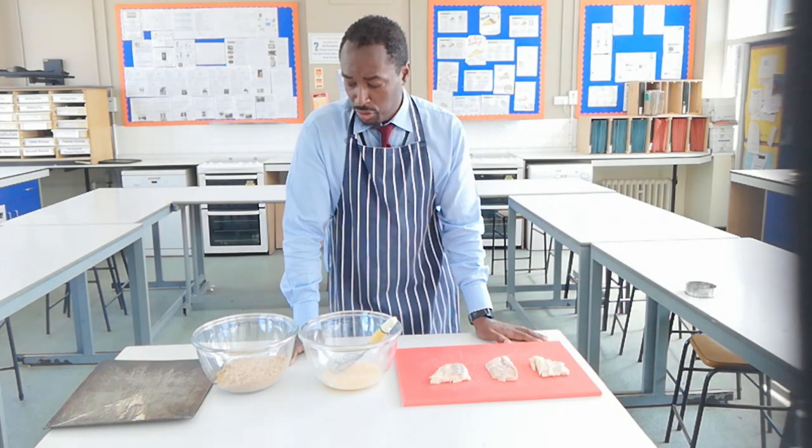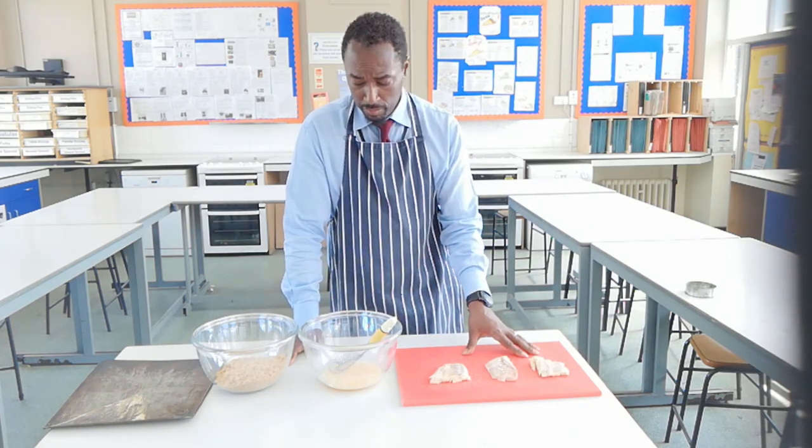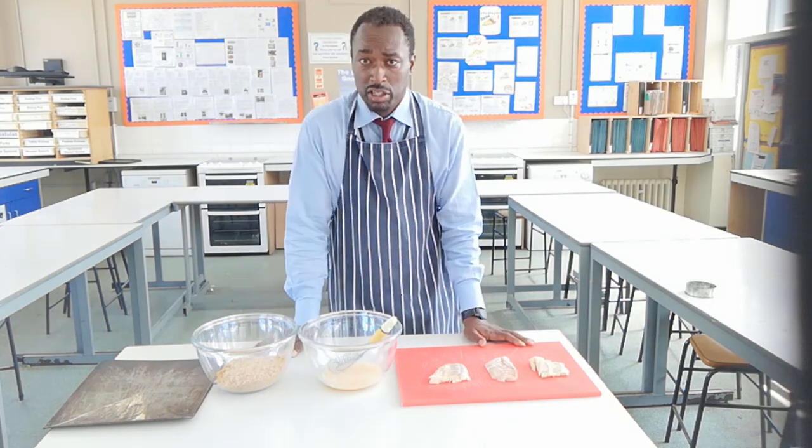I've got three main ingredients — it's pretty straightforward. I've got some fish here which I'm going to slice up, I've got some egg, I've got some breadcrumbs, and I've got a tray to bake them on.